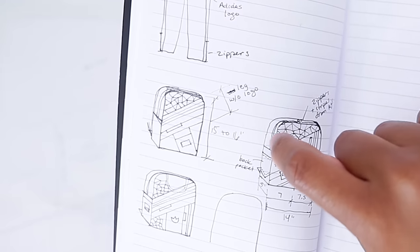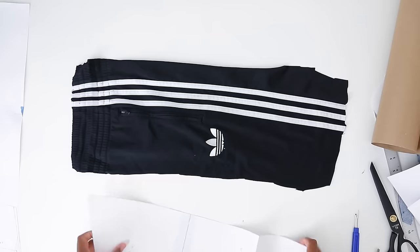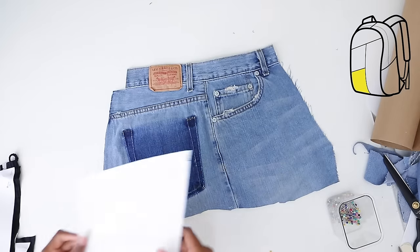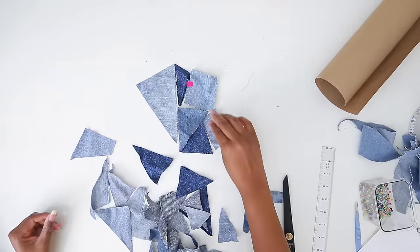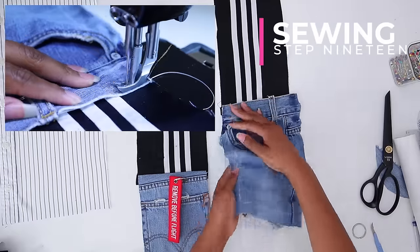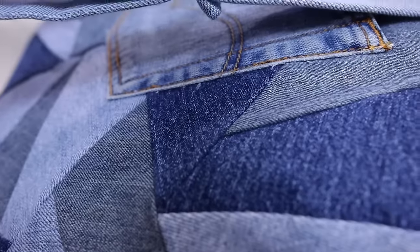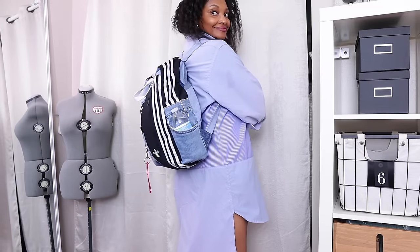The last accessory and one of my absolute favorite jean upcycles is this patchwork jean and Adidas track pants combination that I turned into a backpack. It combines everything I love to upcycle — Adidas stuff, men's dress shirts, and jeans. Those are my big three. It was probably one of my more adventurous projects, but I'm so glad I conquered it.